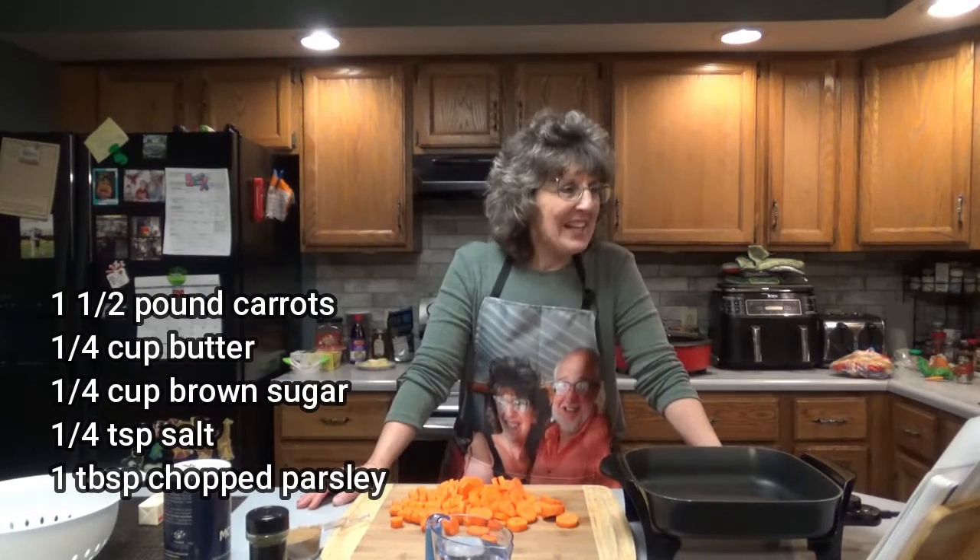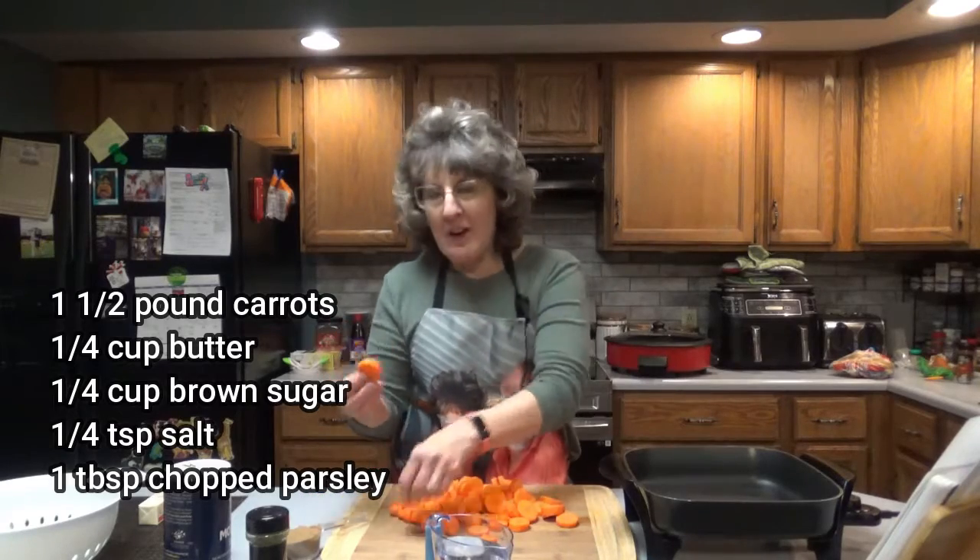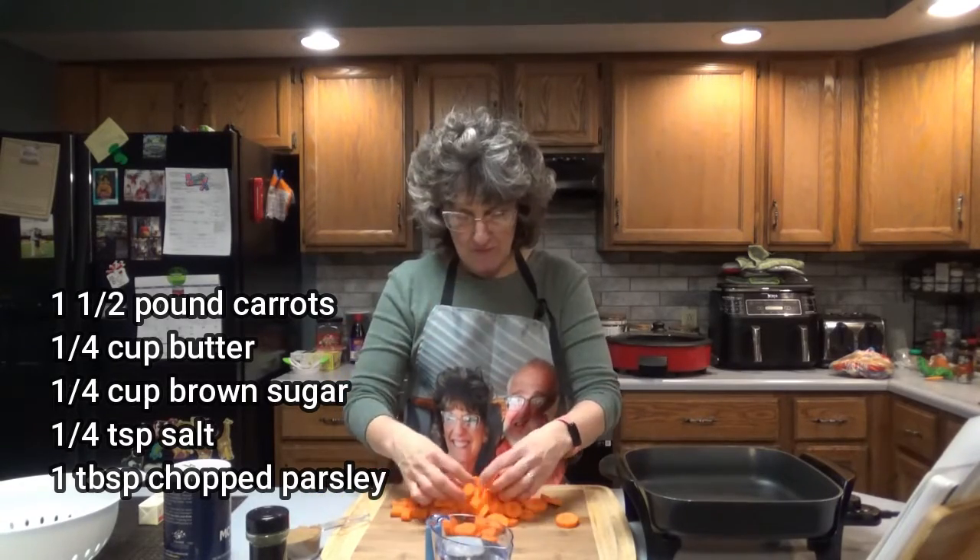We're just going to make some easy glazed carrots tonight. Nothing fancy, just something that's going to taste sweet but yet healthy in a way. So this is what you're going to need: one and a half pounds of carrots peeled and cut into half-inch slices. Of course, they're going to vary in size because of the shape of the carrot.